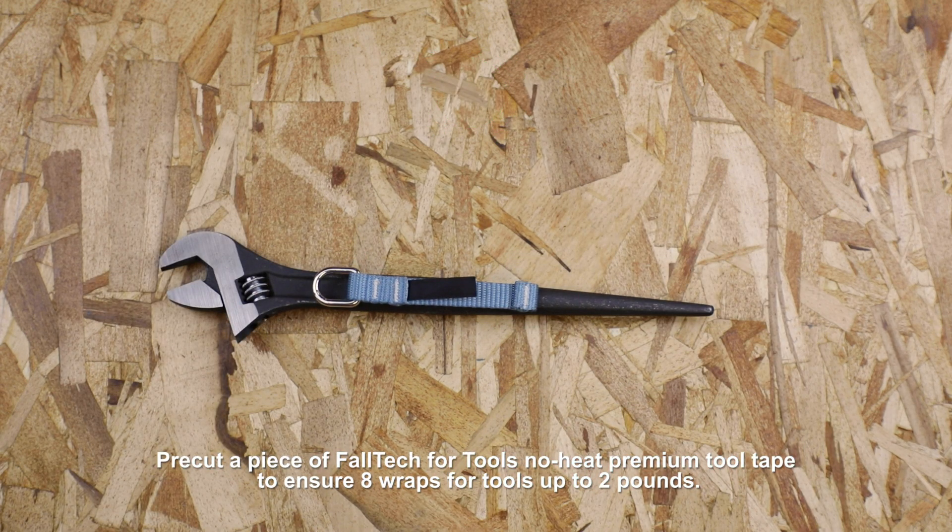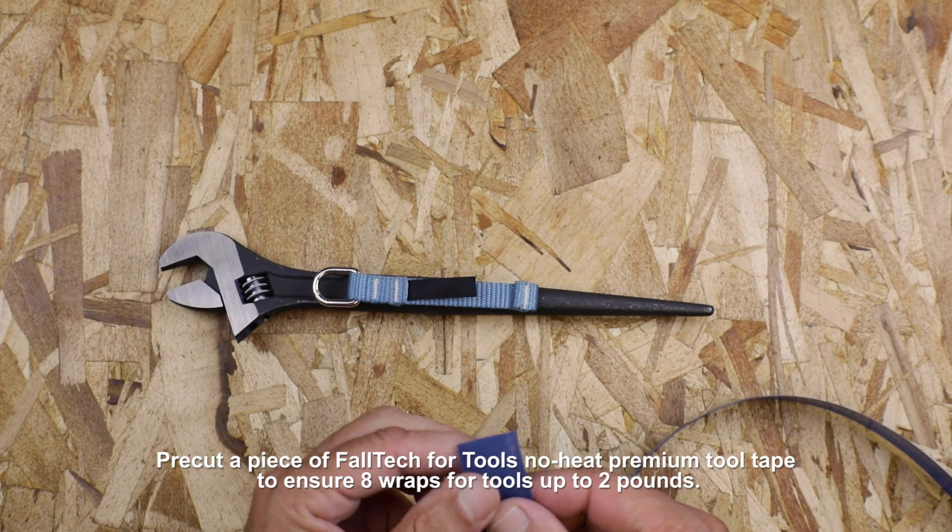Make sure the tape is pre-measured to wrap a minimum of eight times around the handle of a tool weighing up to two pounds.